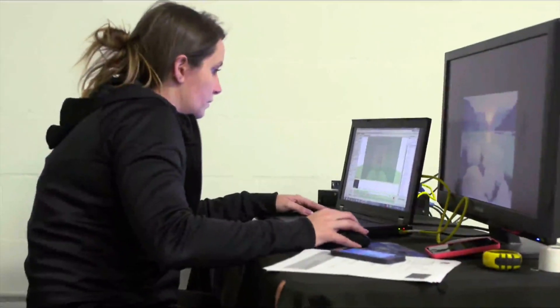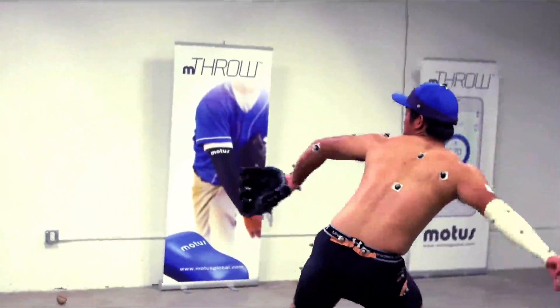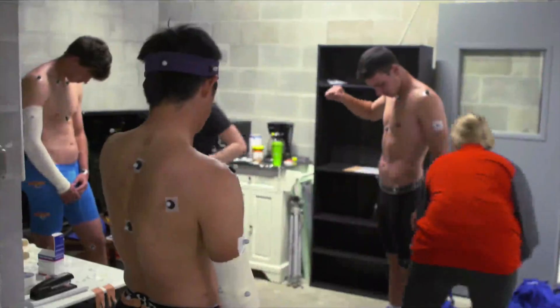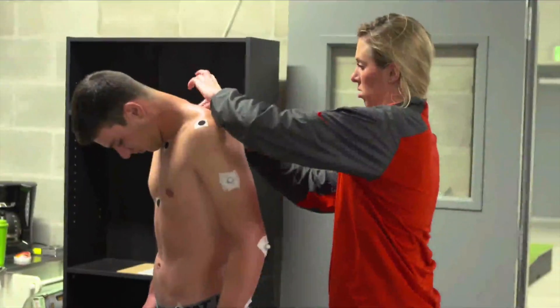So more and more baseball teams are using biomechanical data to monitor their pitcher's technique, hoping to identify and change bad habits before they result in an injury. But up to this point, athletes who have wanted to do this have had to undergo expensive motion tracking analysis with cameras in a laboratory.